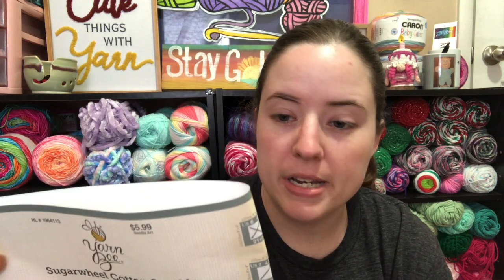I used some yarn that I just bought recently at Hobby Lobby. It is a Yarn Bee Sugar 'n Cream Cotton Sparkle called Just Relax in the blue tones. I just purchased it - it was $5.99 but it was 30% off. It's 97% cotton, 3% metallic polyester, it's a number three and 335 yards each.